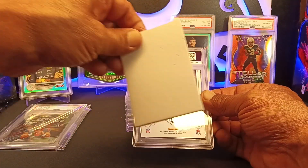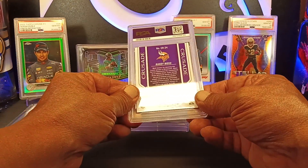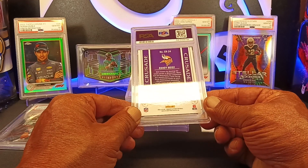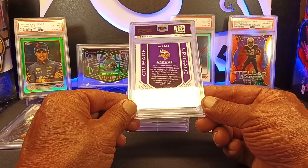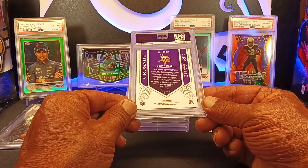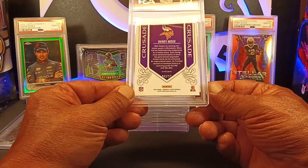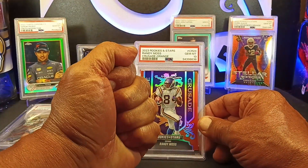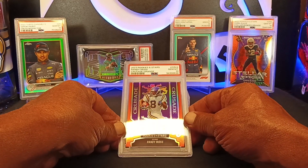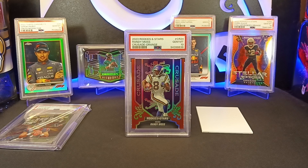Our second card. This is going to be from the Rookies and Stars football hobby box that we opened up this year. This one is a Crusade, serial numbered eight of 25. I tried to pick some things here and there that I liked. So far we're batting a thousand — we got a Gem 10 on that one. That's nice.